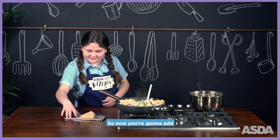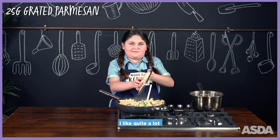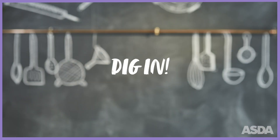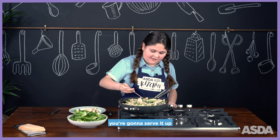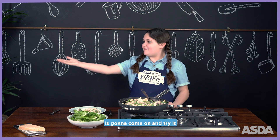Now add some parmesan cheese — I like quite a lot, but some people might not. Your pasta's all done, so serve it up. My big brother Louie is going to come on and try it.